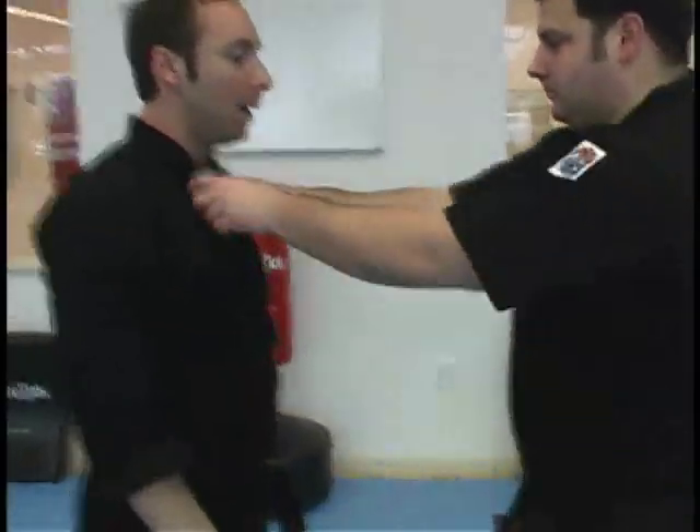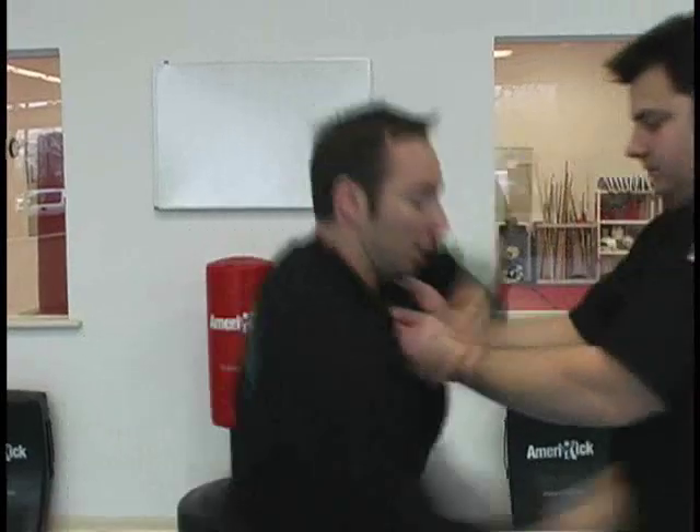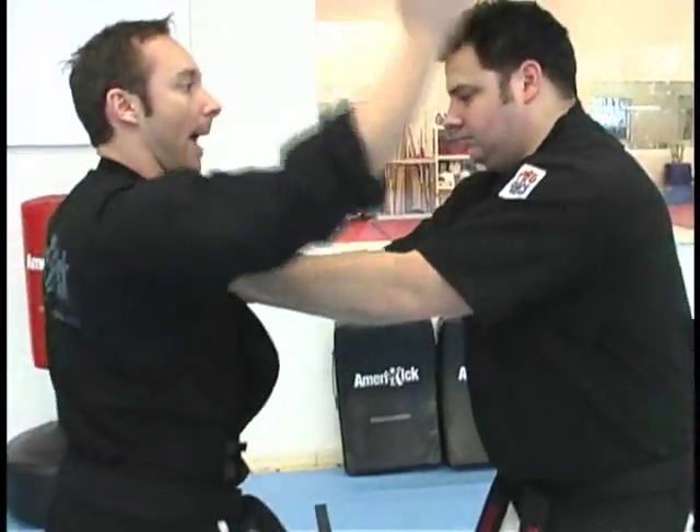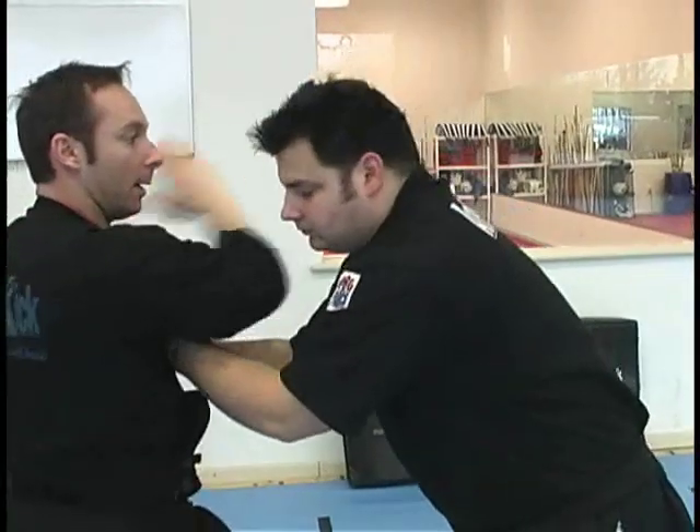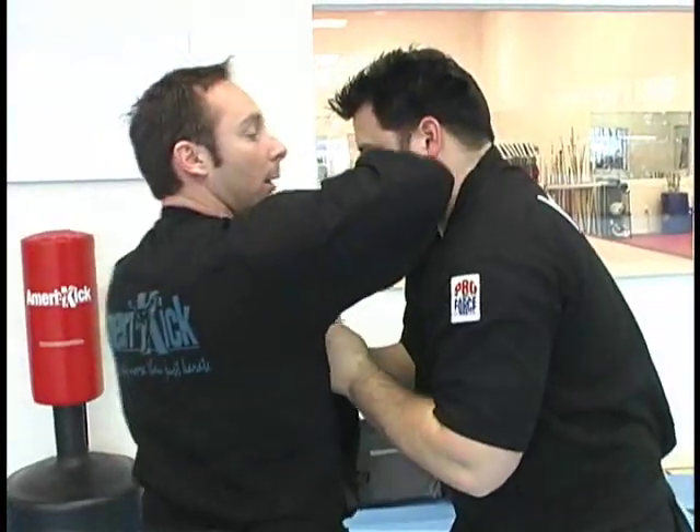And again — as he pulls me, I step in, strike one, hammer two. Here's my figure eight motion, figure eight motion right here. And right into the elbow, guard out.